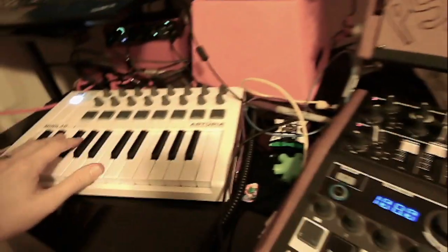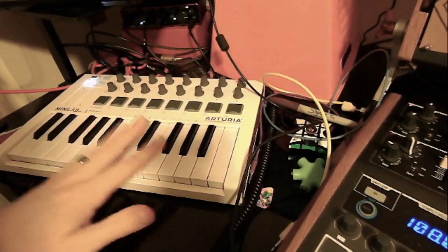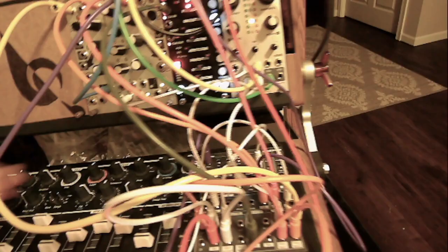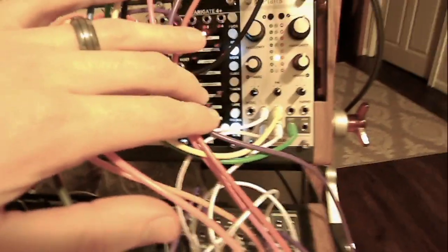The main voice - I played live over here, and all the information from this is controlling Plaits. The keyboard output is being sent straight into volt per octave of the Plaits, of course.